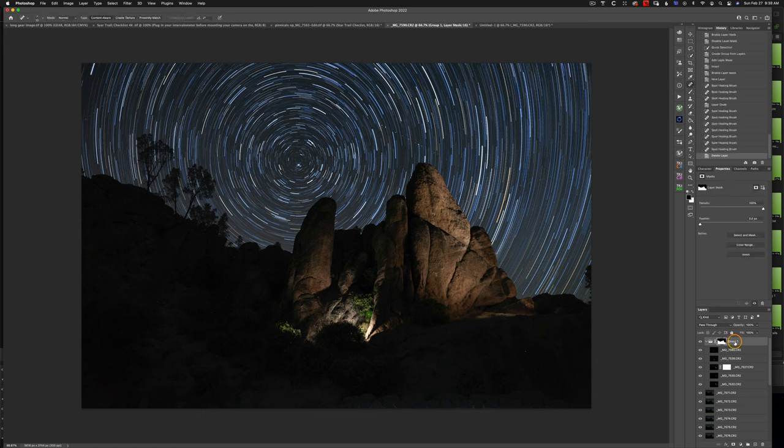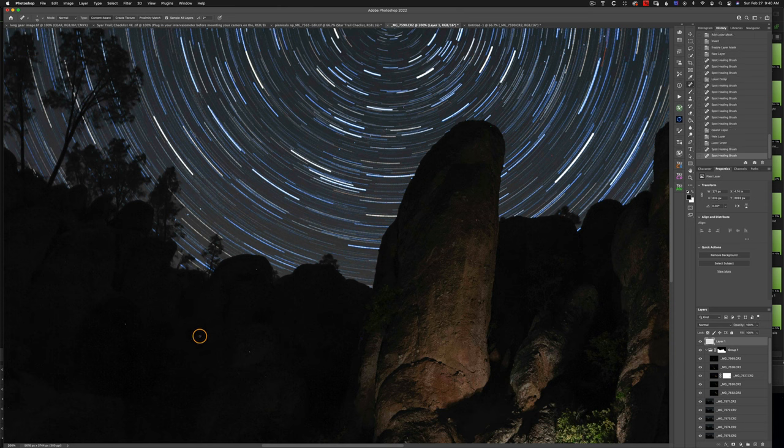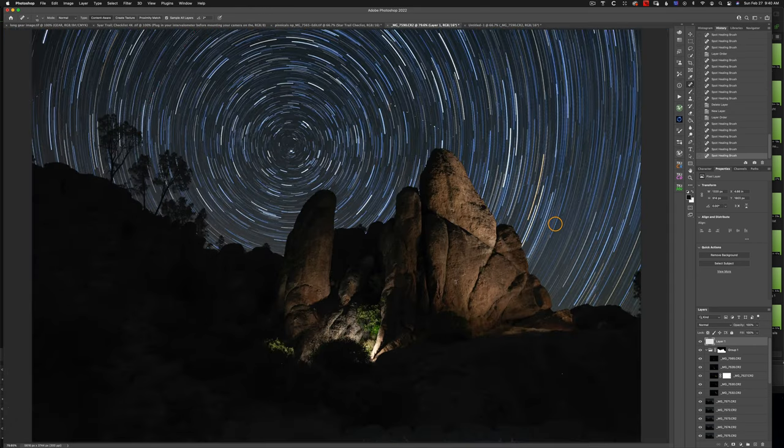The image is looking pretty good, but I would also get rid of some hot pixels. To do that, add a new layer at the top and choose the Spot Healing Brush — if it isn't visible, click and navigate to it. Change the blend mode to Normal, set Type to Content Aware, and make sure Sample All Layers is checked. Then just click on the little hot spots — zooming in can help. I'm not going to go through all of these right now but that's how it works. Command-Zero takes us back to full screen.